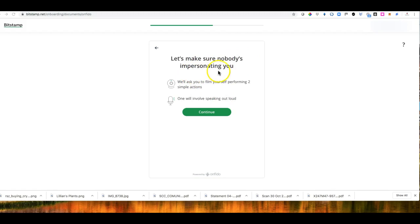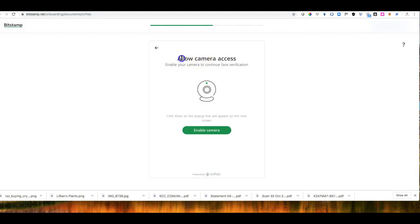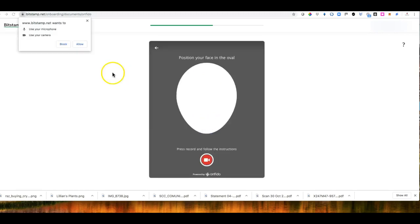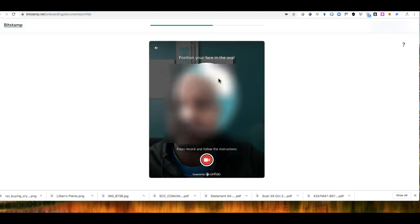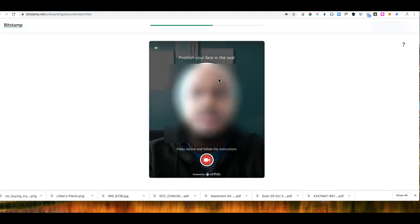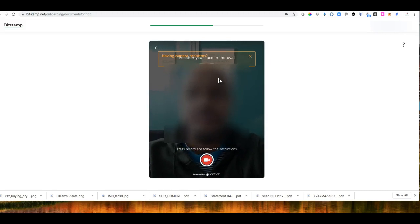They want to make sure nobody is impersonating you. They ask you to film yourself performing two simple tasks — one will involve speaking out loud. It will allow access to your camera in order to do what they ask. You need to make sure your face is within the box — inside the oval. Then you press Record and follow the instructions.